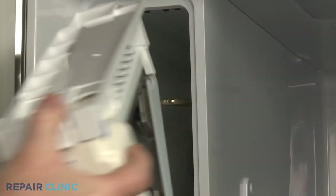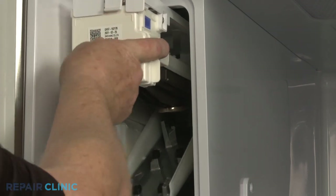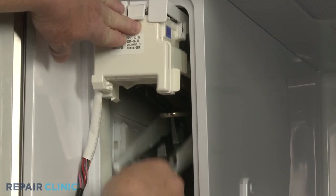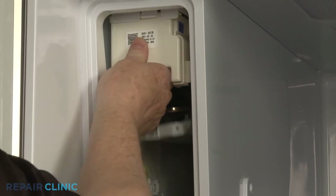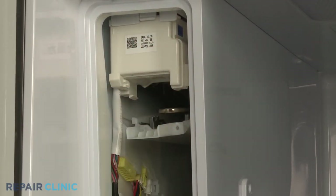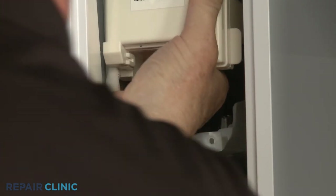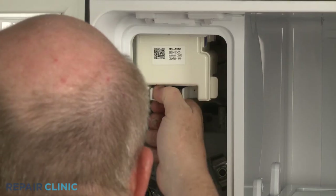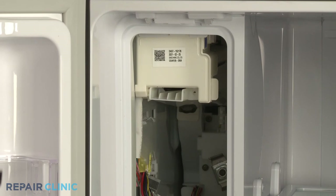Reposition the ice maker assembly in the housing so the refrigerant tubing feeds through the space between the ice maker tray and the hinged lower cover. Then align the slots on the housing mounting posts and push back until the assembly is fully seated. Press the refrigerant tubing into place under the tray and close the cover. Re-thread the screw to secure the cover.